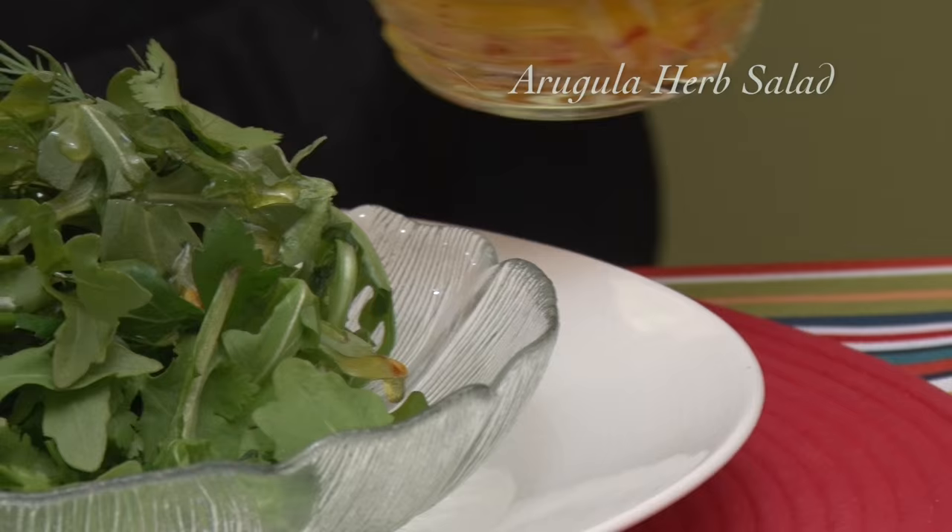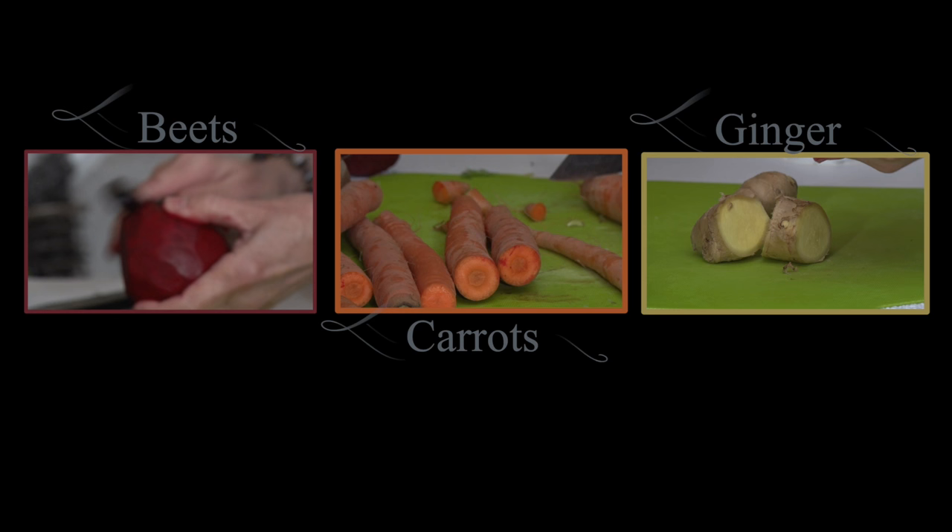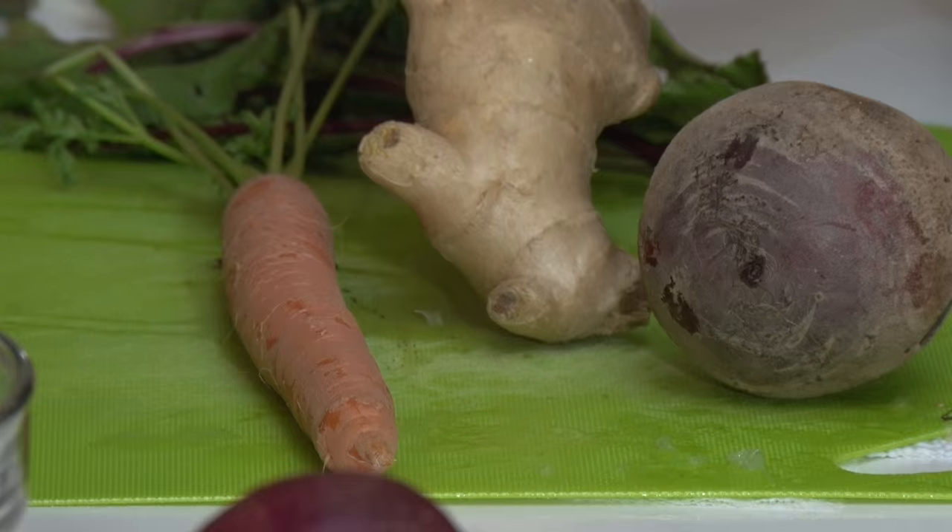Perfect! After my tangy, bitter, sour arugula herb salad, I am indulging myself with the sweet and heat flavors of a beet-carrot ginger soup. I love the heat in the ginger. It also contains a chemical that reduces nausea and inflammation.